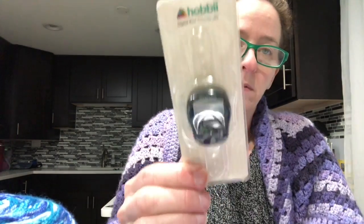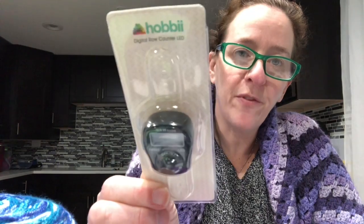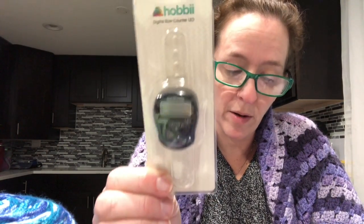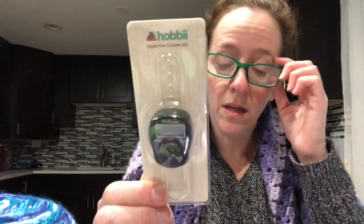The last thing I got from Hobie was a digital row counter. I already found one at Michael's but I feel like I need another one in case I'm doing two projects at the same time that both require counting rows. This was a dollar fifty — I paid like five dollars for this at Michael's. Sometimes you can get a better deal ordering online even if it's overseas, and I didn't pay shipping either. I think shipping was free if you ordered over fifty dollars.